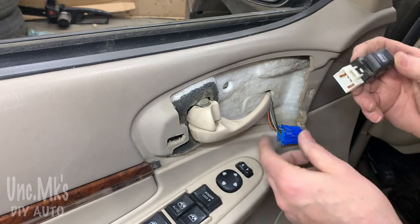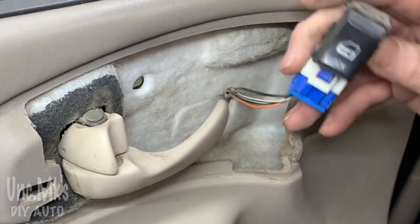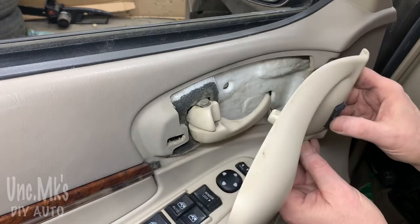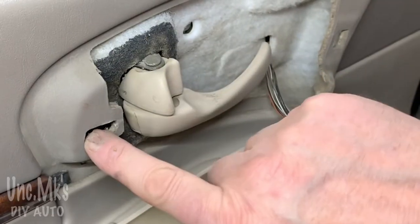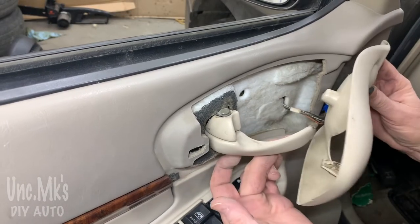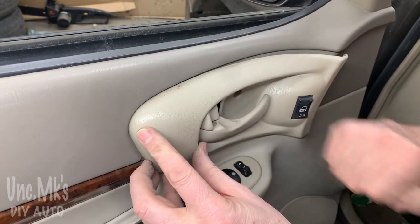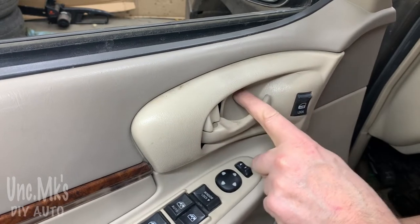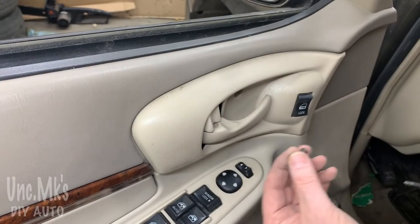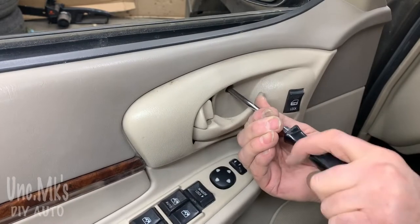Then we're going to do our power door lock switch - snap that in there first and then put it into the assembly. Want to make sure it's working, and then there are little locking tabs. When you open the handle, get it in through the hole, line up the tabs, give it a little tap - and it looks like we're done. Just have a Phillips screw, the last one, to put in. Tighten it up, snug it up, and we're done - like new.